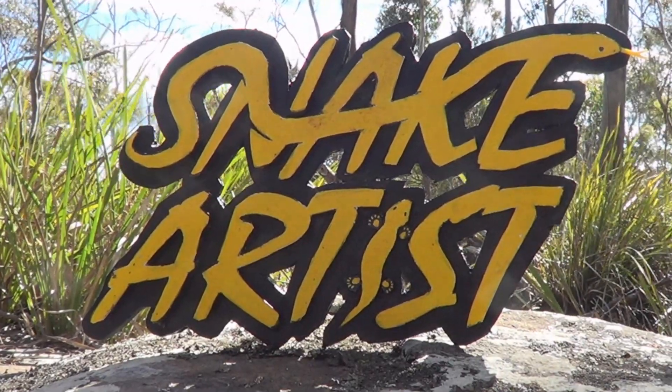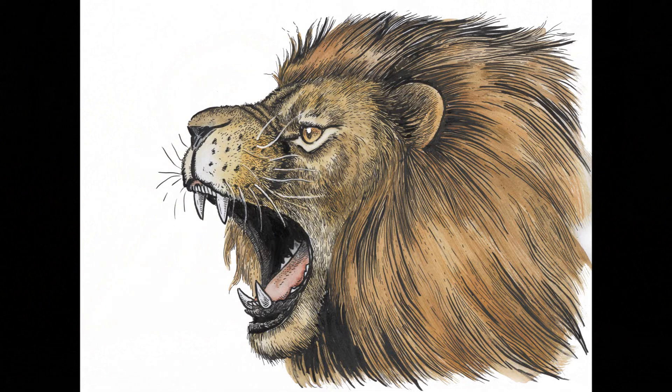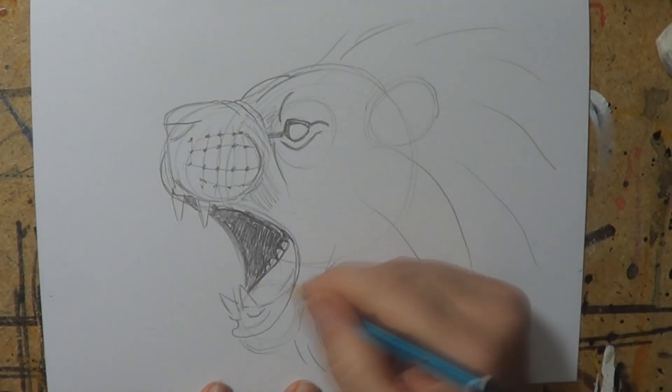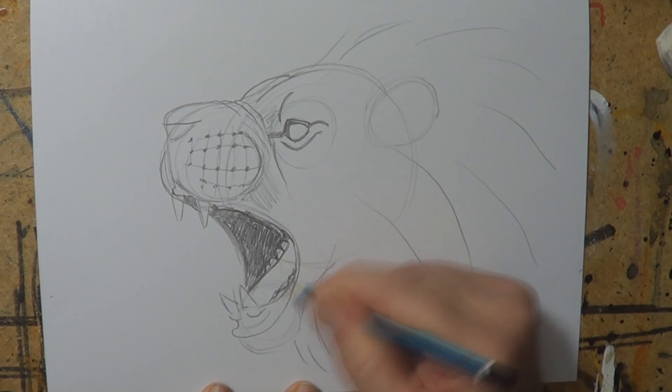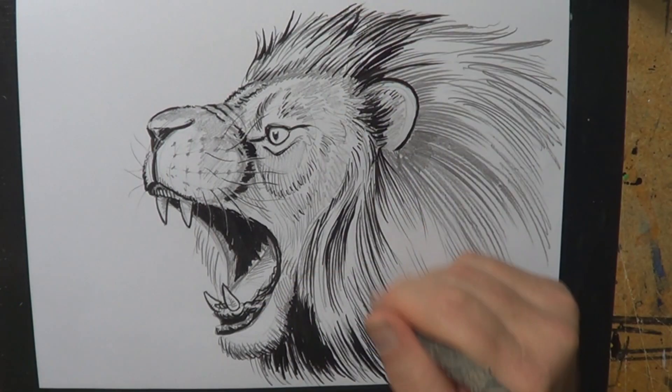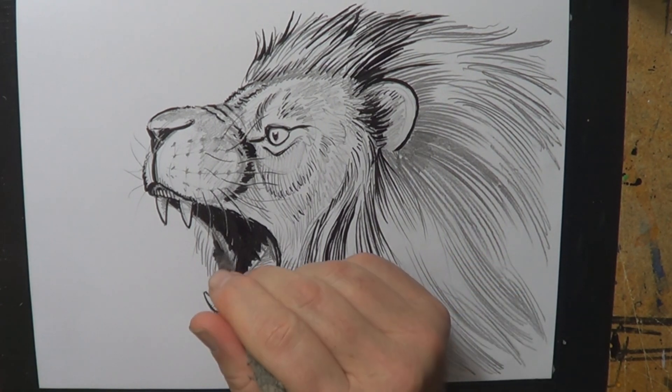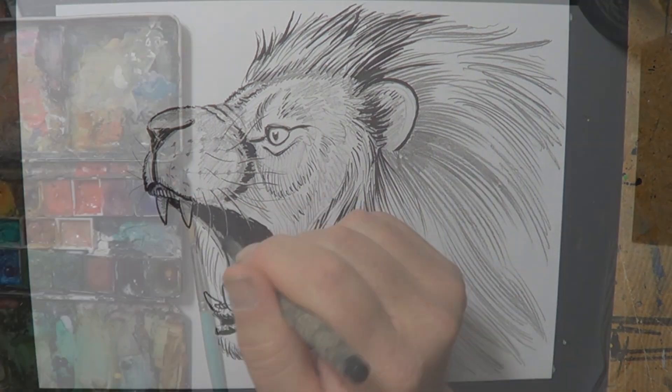This is almost like a part three of this lion illustration. First I did a how-to-draw-a-line video, and I also did an inking technique video — links for both are in the description. Today we're going to talk about watercolor.